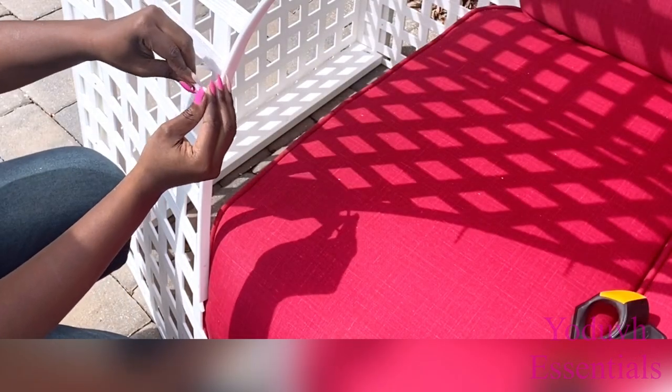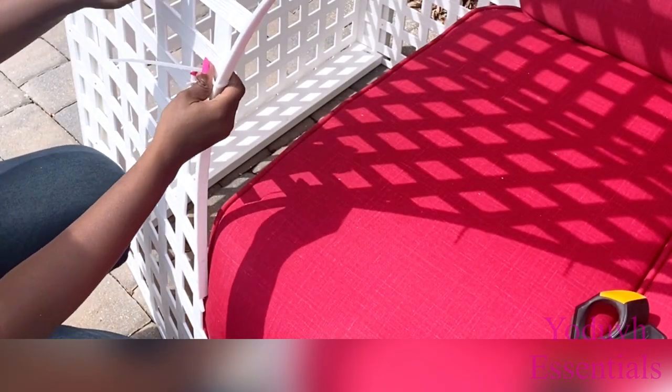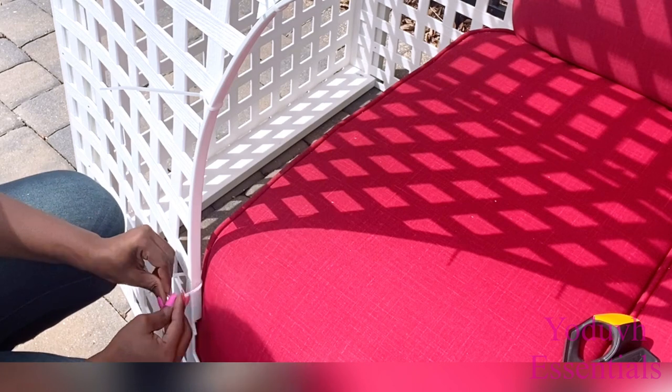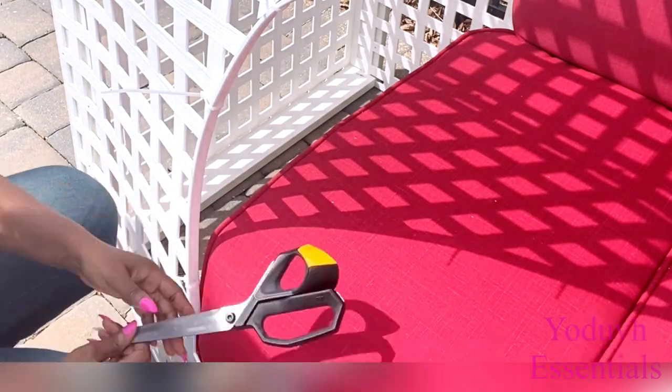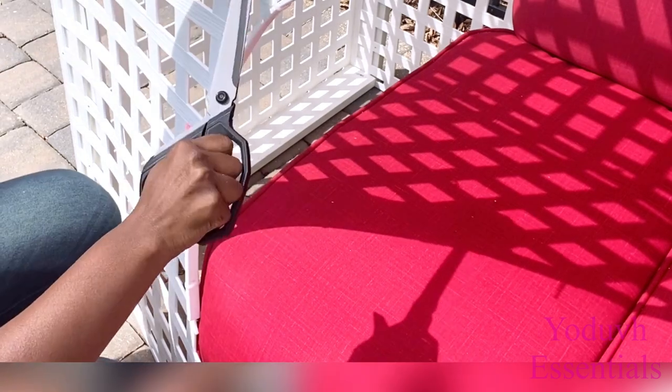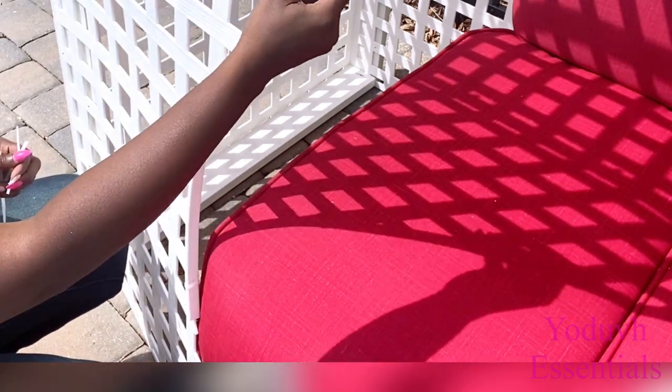I got just one of these flexible strips thinking it was going to go all the way around, but unfortunately it wasn't enough. The bottom part is still open, but it's not too noticeable because of the white board at the bottom. I can still see it though, so I'll probably need to get another one to cover the bottom part.